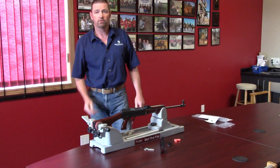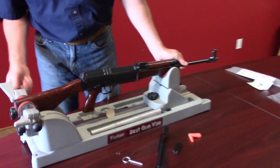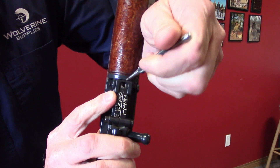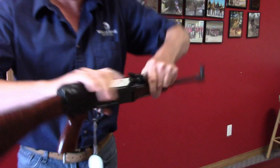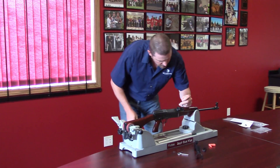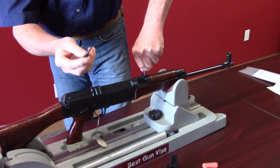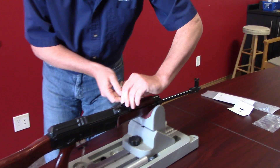To remove your rear sight, you'll see an indentation in the front of the rear sight right here. All you do is put a punch into here to push the leaf spring down, then push down and slide the rear sight back and out. It's got two little channels and there's your leaf spring.